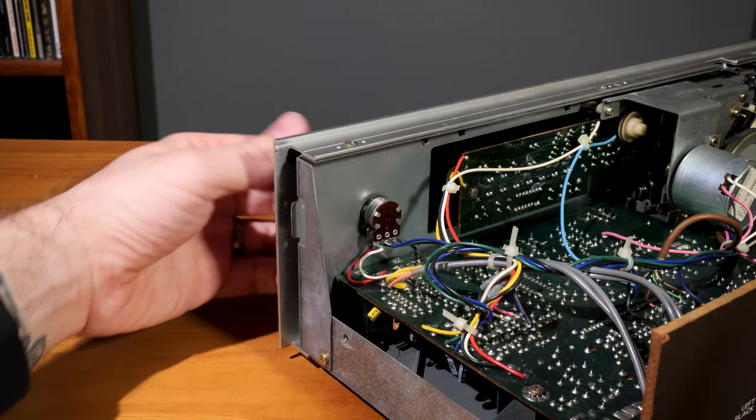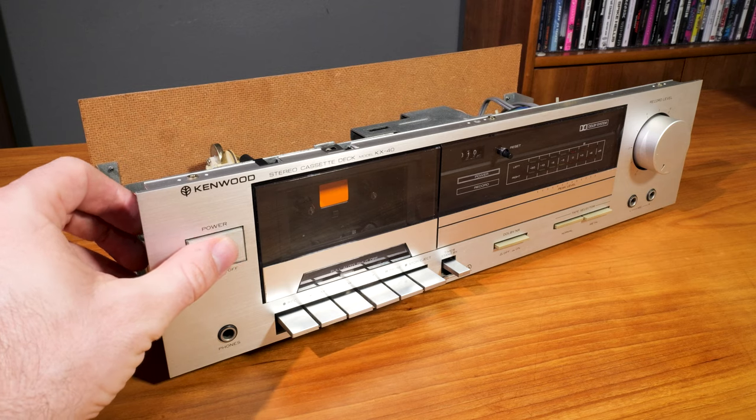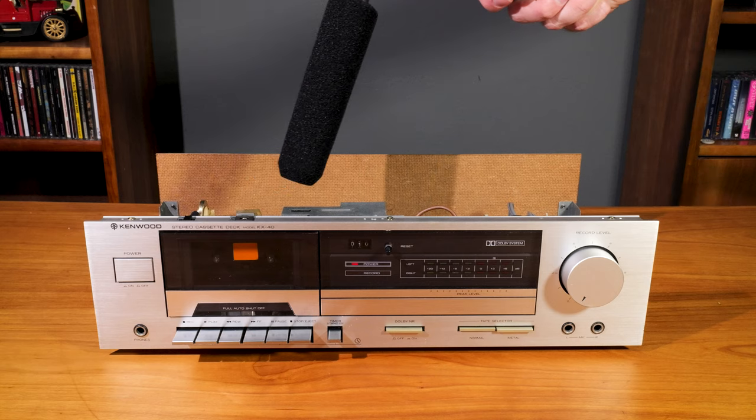The record level pot was a little crackly and cutting out a tiny bit, so I hit that with contact cleaner and worked it back and forth, which effectively fixed the problem for now. Just to make sure everything was right I let the machine sit powered on, which runs the motor, and let it spin for a while. After about 15 minutes the motor started clicking, so I carefully oiled it too and ran it until it quieted down. It actually seems to run great now — nice and quiet.